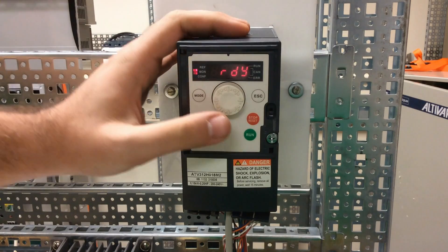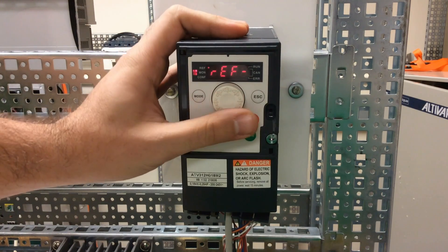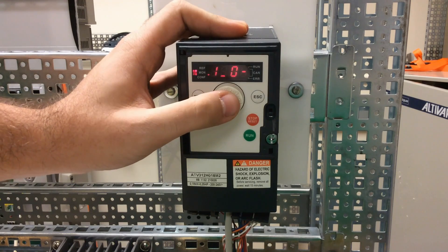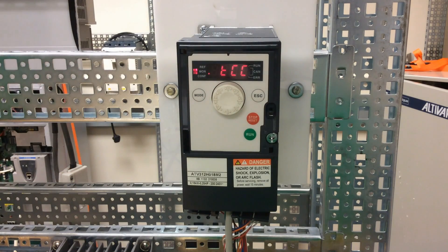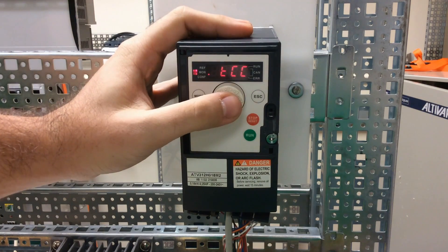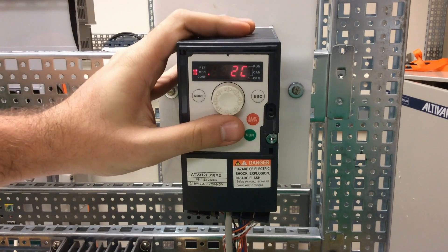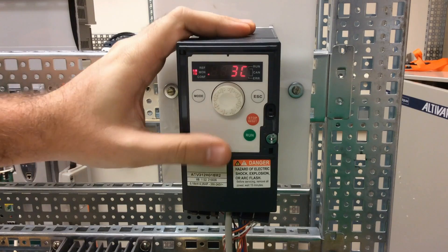To program this from the ready screen, press Enter and scroll down to the IO menu. Enter on IO and you'll find a TCC parameter. Press Enter on that. From the factory it's set for 2C, which is 2-wire control, but we need to make this 3C for 3-wire control.